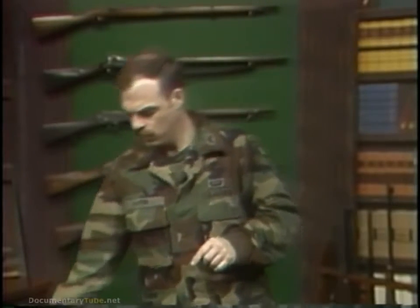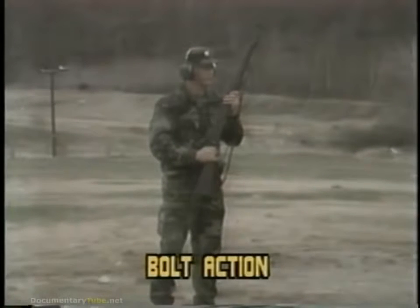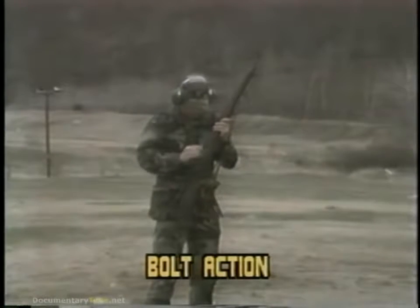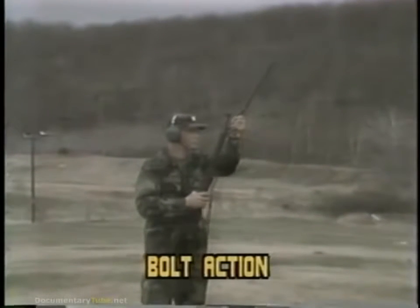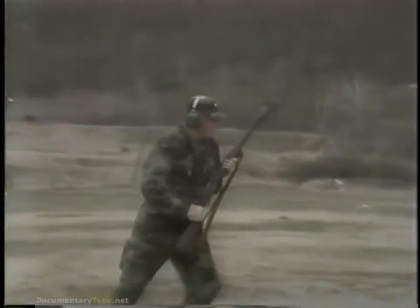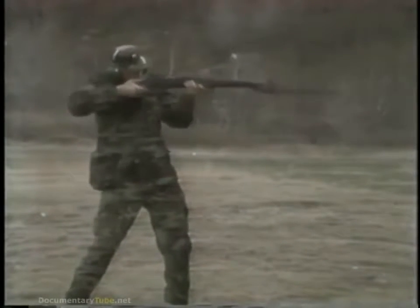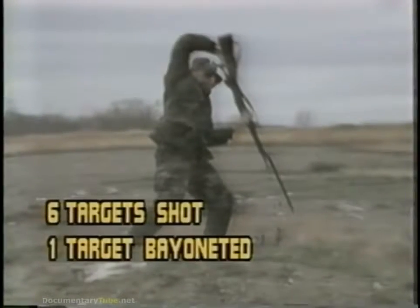The first weapon will be the bolt-action rifle with the bayonet. The obvious problem with the bolt-action rifle is the long period of time between shots.